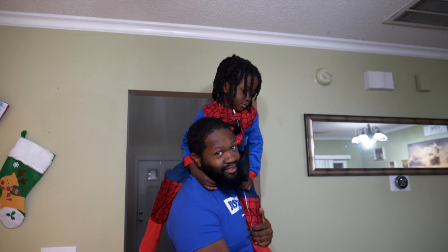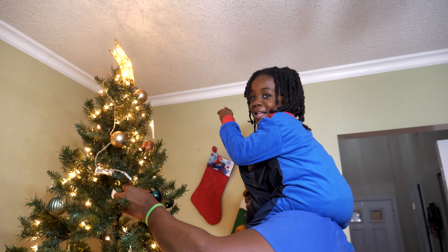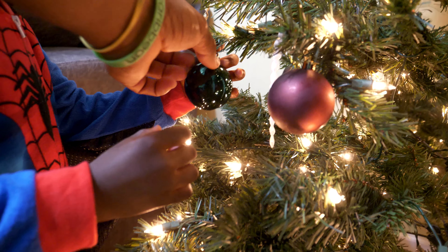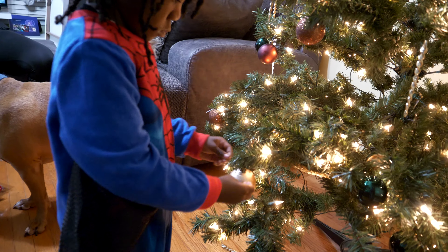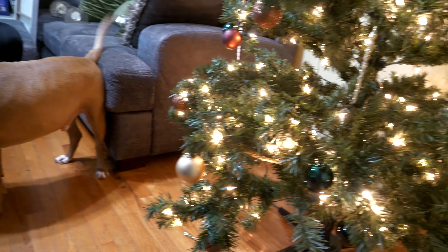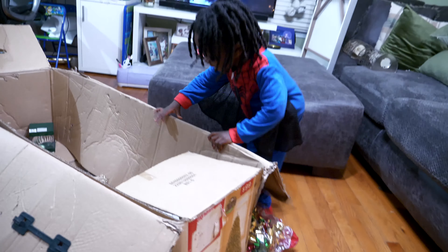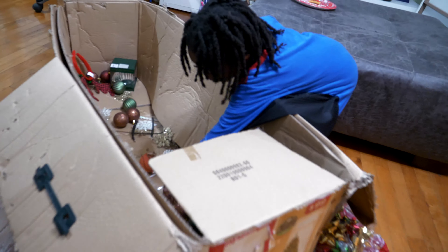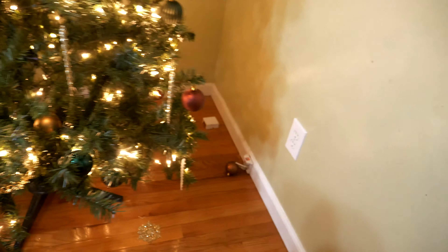The kids are all getting involved now, putting ornaments on the tree - lots of excitement. Look, put it on there, there you go! Another one! They've broken the basketball ornament - the only ornament that matters. Man, I'm tired of y'all - y'all can't have it. Take the tree down, y'all can't have that.